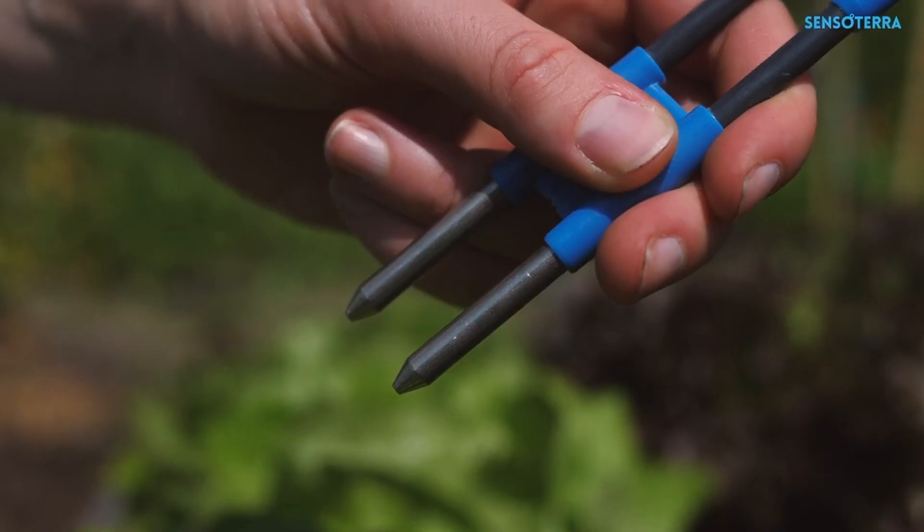On a farm, for example, the soil moisture can vary greatly by the depth, and so it's important to be able to measure lots of different depths.